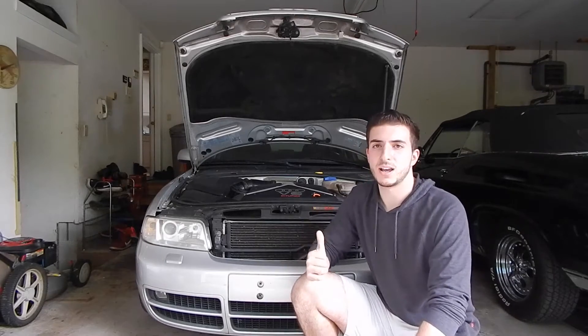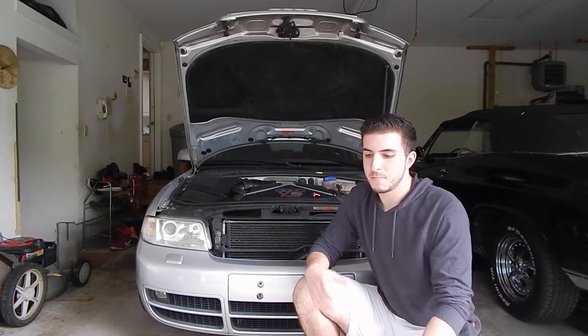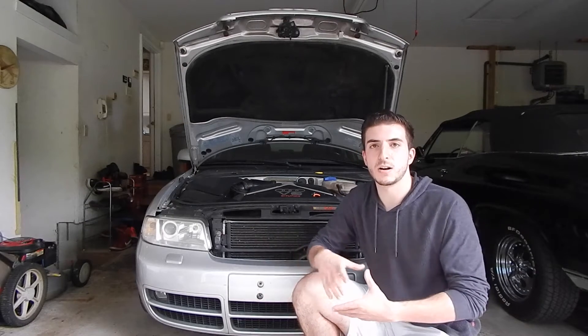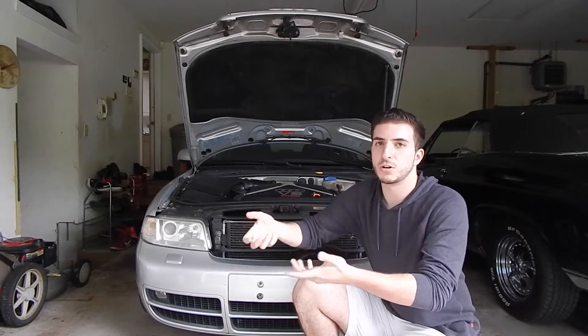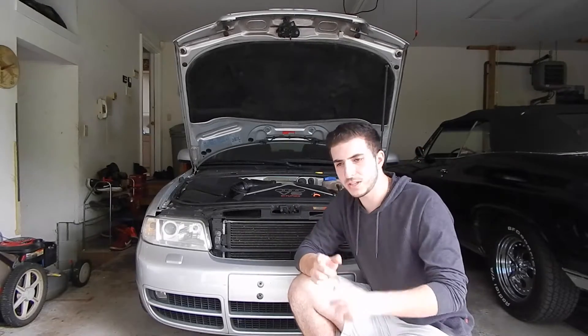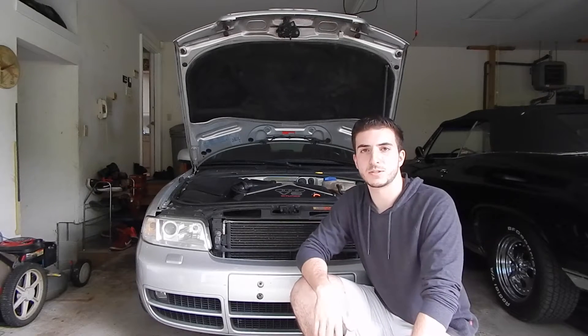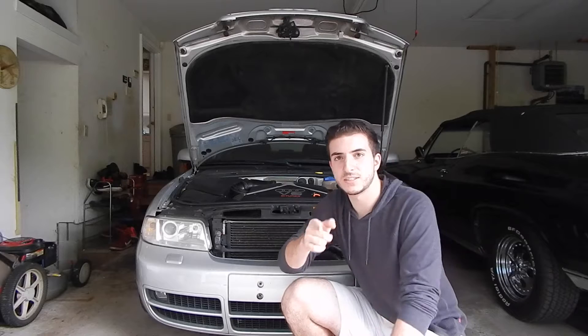We're gonna replace those today. I'm gonna do a time-lapse video in between me explaining what I'm taking apart, and then I'll have the camera over the motor showing what I'm doing at a fast pace. If you are new to this channel, make sure you head over and subscribe to help me reach a thousand subscribers by August. All right, let's get started.